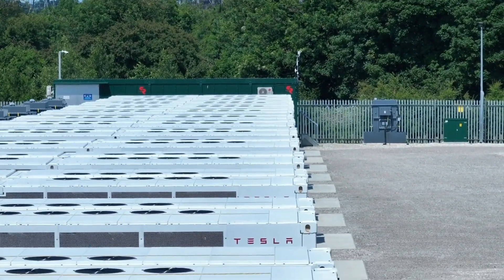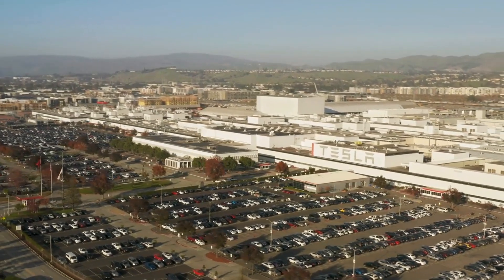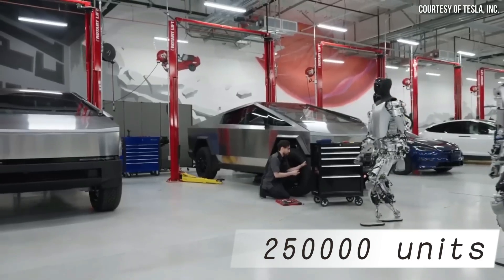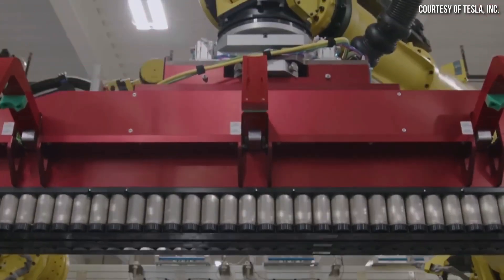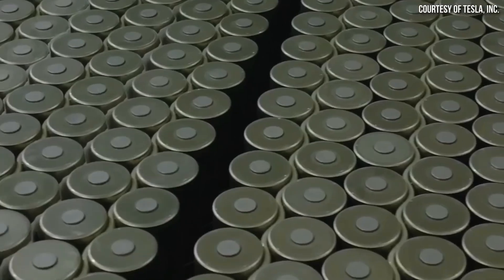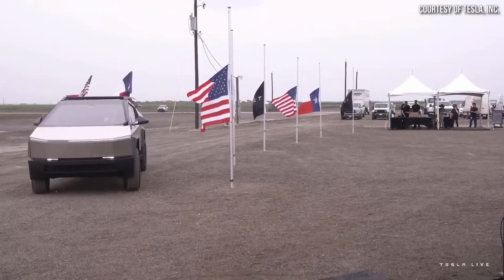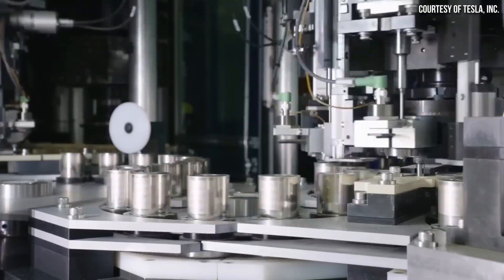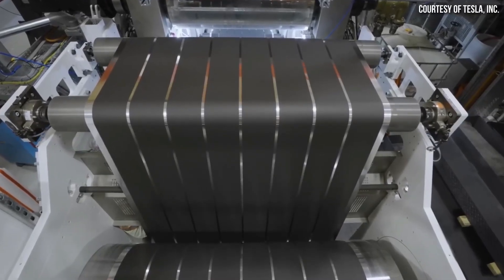What do we know about the production of Tesla's 4680 battery? Tesla CEO Elon Musk aims for the Cybertruck to reach an annual production scale of 250,000 units by 2025. However, Reuters reported that Tesla is facing mass production bottlenecks with the 4680 battery. The Texas-Austin Gigafactory can currently only produce enough 4680 batteries for 24,000 Cybertrucks per year, primarily because the dry-coating process adopted for the 4680 batteries is slowing down mass production.